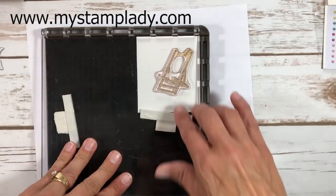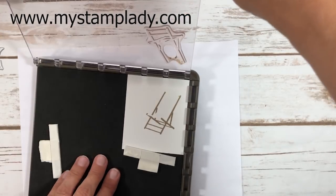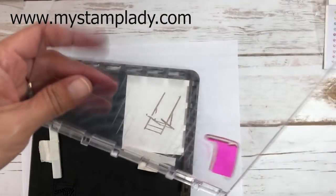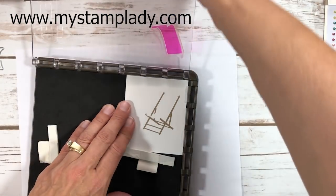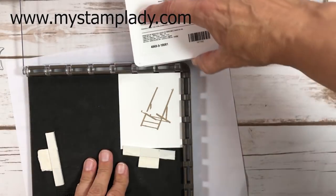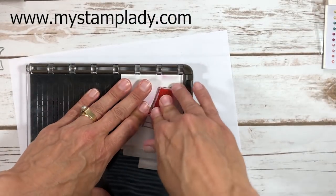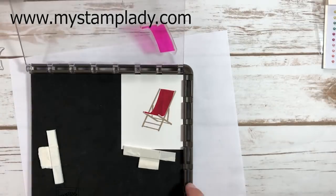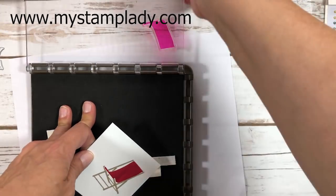I've inked up the background of the slingback chair stamp and you can see it's stamped. I'll swap to the second plate for the two-step stamping — I've already positioned it so it lines up. As long as my cardstock is in the corner of the Stamparatus it will align correctly. I ink that up with Lovely Lipstick, drop it down, and there's my slingback chair, all lined up and ready.